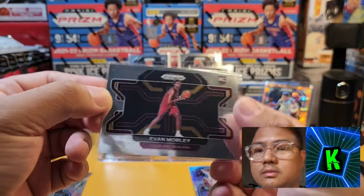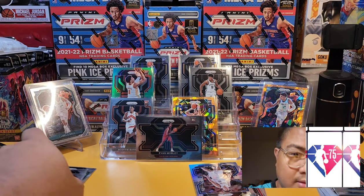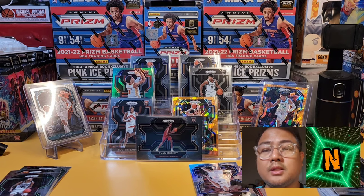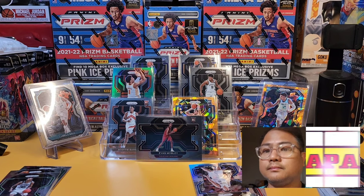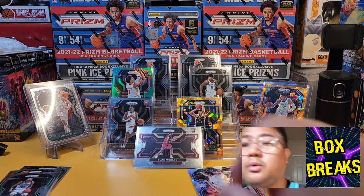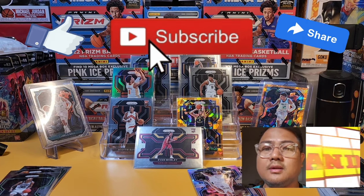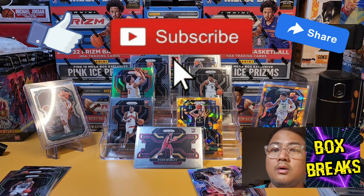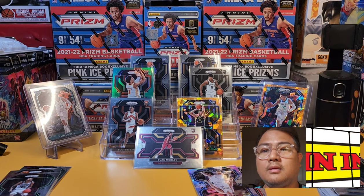Prism is a hit-or-miss, I guess. Evan Mobley rookie card is the best pull from that last pack. No Cade Cunningham, no Jalen Green unfortunately. But we got some good pulls overall: a green prism, orange ice prism rookie cards, and Scotty Barnes base rookie. Better than nothing. Next video I'll be featuring the mega box retail. Thanks a bunch, and I'm out!